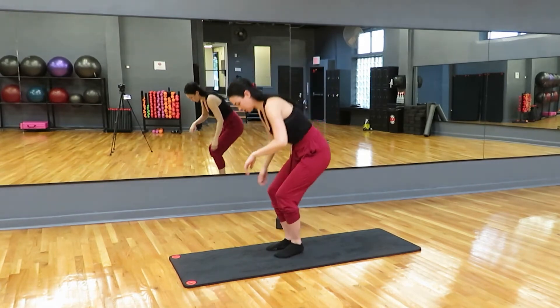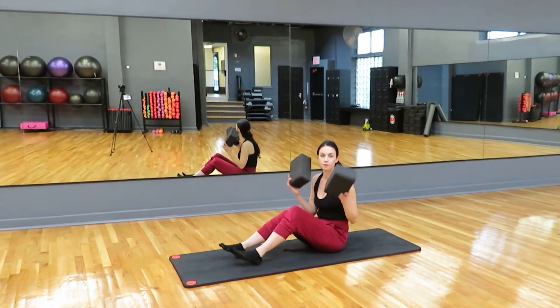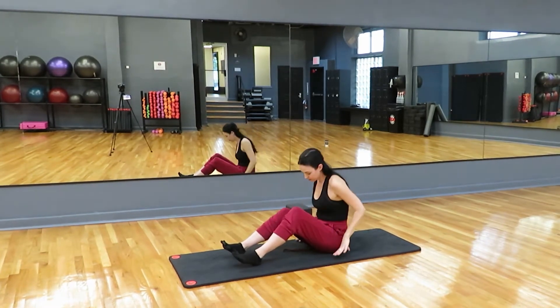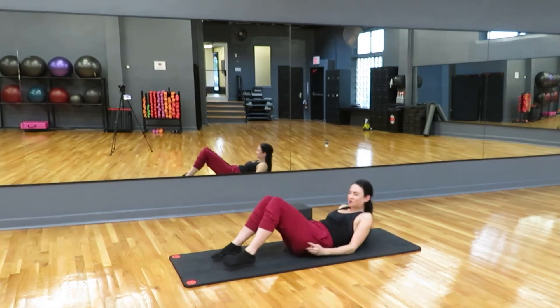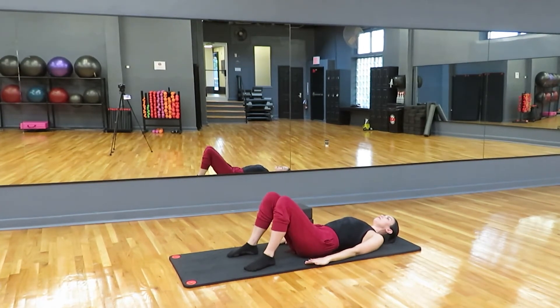We're going to begin lying down. I have some yoga blocks here because BQE Fitness provides them. If you have some yoga blocks, keep them handy. If not, don't worry about it. We're going to come to lying down on the floor with our knees bent, feet flat on the floor to begin with. We're just going to do some nice deep breathing — breathe nice and slow and deep, and exhale nice and slow and deep. You can even put your hands on your belly and feel that belly expand and contract on the breath.